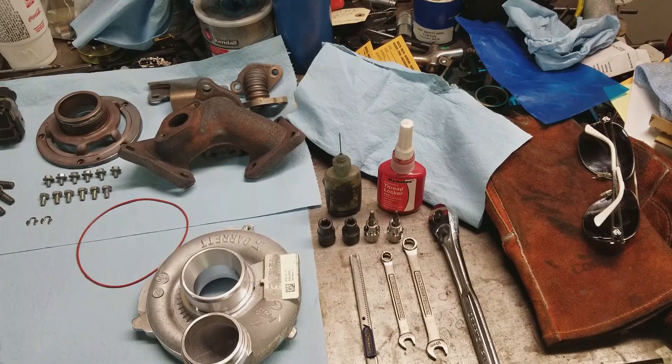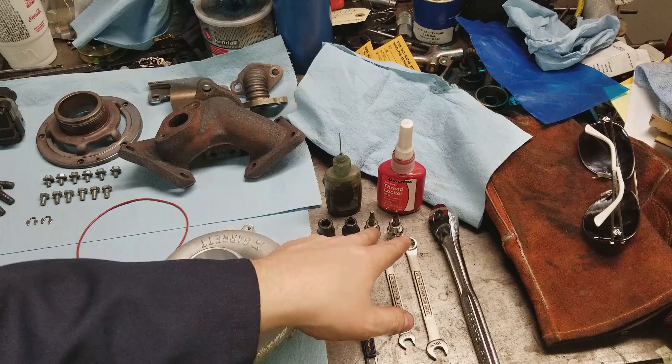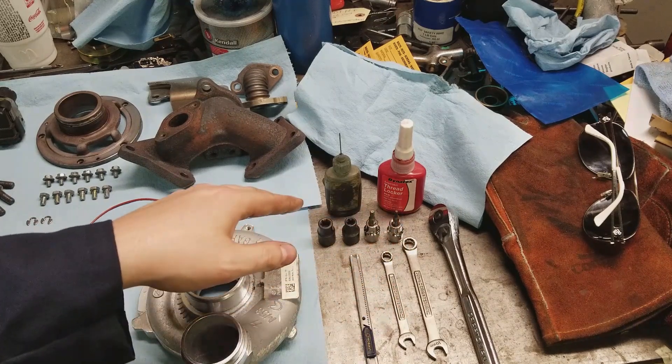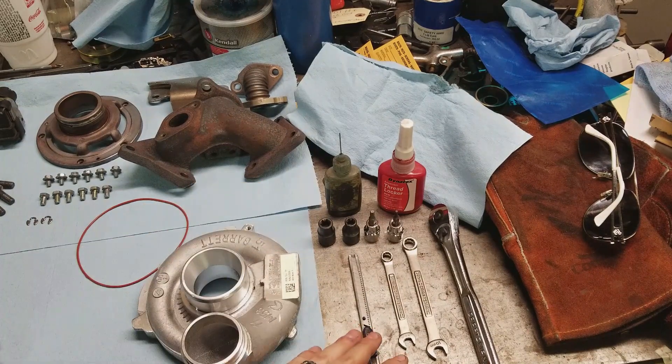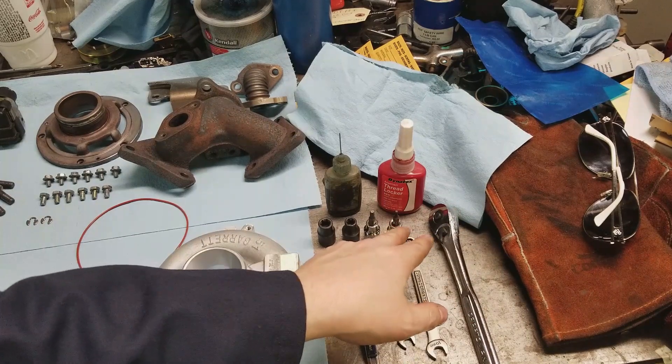First off, tools we're going to need: ratchet, 10mm box end wrench, 8mm box end wrench, a T25 for taking out little screws, and then you're going to need an E10 and an E12 internal torque socket, and then a razor blade for cleaning off sealing surfaces.